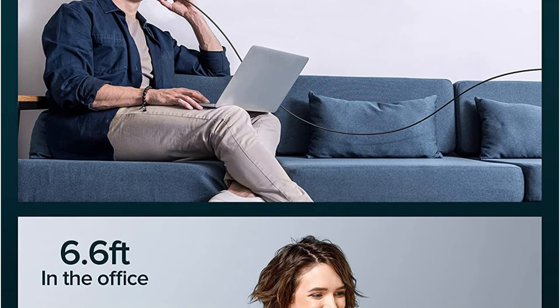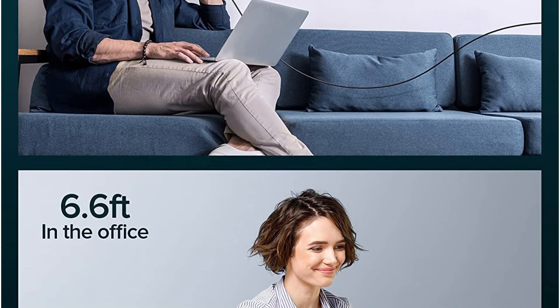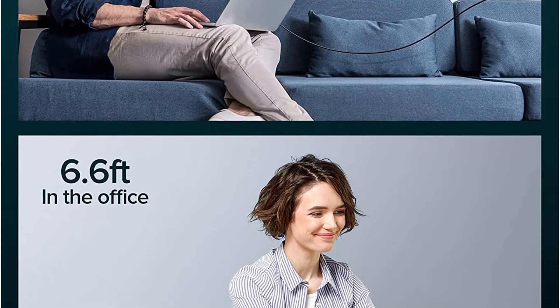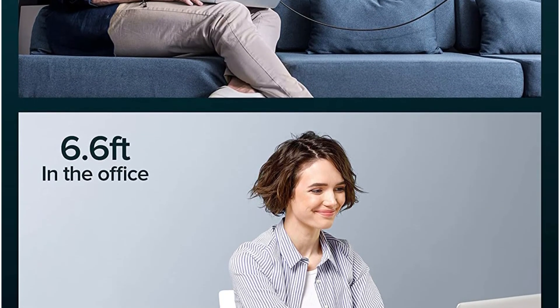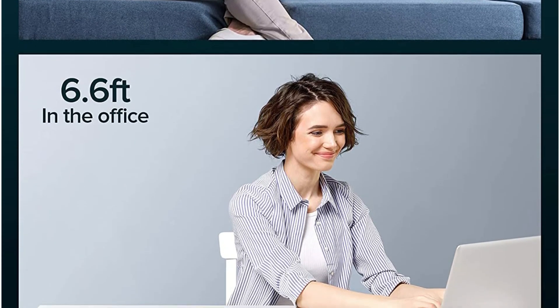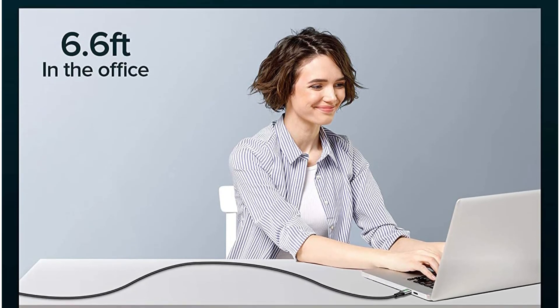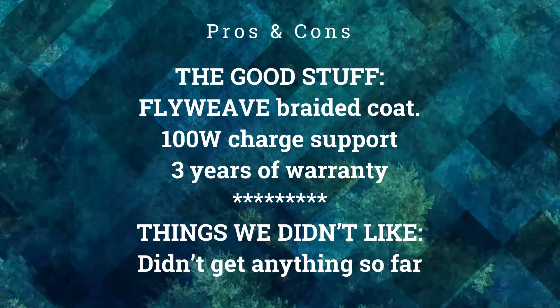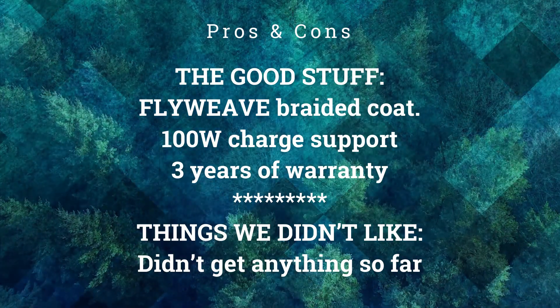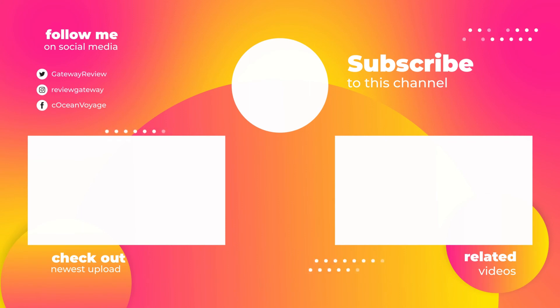For example, this cable can quickly charge the Samsung S20 to 80% capacity in just 35 minutes. The company uses 28 AWG wire, which performs admirably. In addition, this Type-C cable offers strong durability — the fly-weave braided layer protects the cable from dust, water, and physical damage.